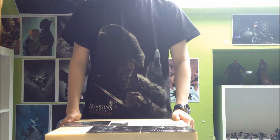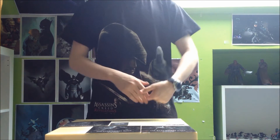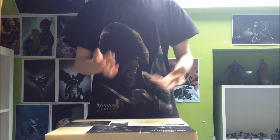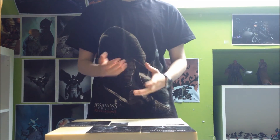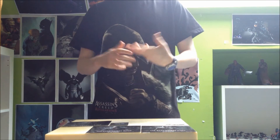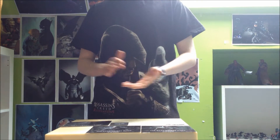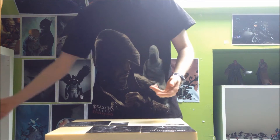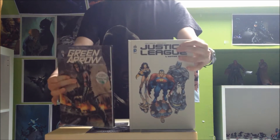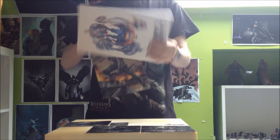Salut tout le monde et bienvenue dans cette nouvelle review comics un peu spéciale où exceptionnellement je vais faire la review de deux titres dans une seule vidéo. Premièrement pour gagner du temps, et aussi parce que je n'ai pas énormément de choses à dire sur les deux titres — ce seraient des reviews assez courtes. Les deux titres sont Justice League d'Autre Terre et Green Arrow Tom 1. Je vais d'abord faire la revue de Green Arrow Tom 1 puis je finirai par Justice League d'Autre Terre.